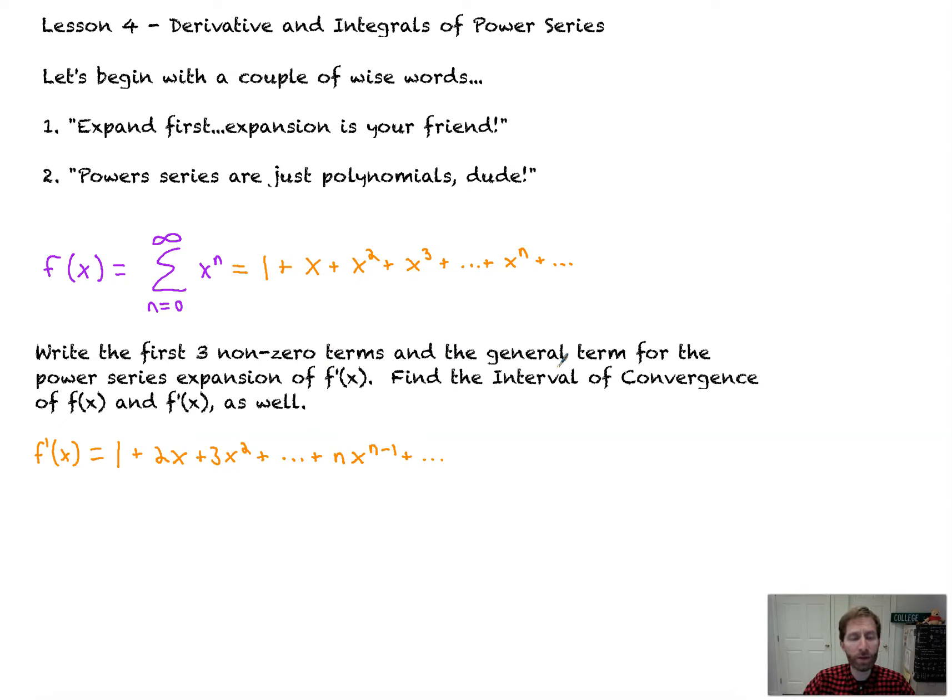Now we're going to find the interval of convergence. Notice that this is a geometric series — the common ratio is x. So r equals x. Therefore, the absolute value of r, which equals the absolute value of x, is less than 1. That means the interval is between negative 1 and 1. Because it's geometric, we don't have to check our endpoints at all — by the geometric series test, the interval of convergence is (-1, 1). The radius of convergence would be 1, but we weren't asked for that.